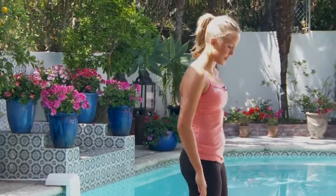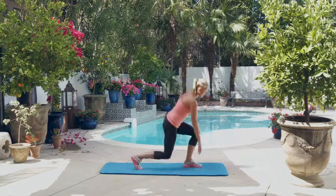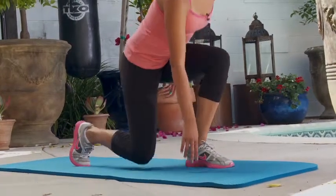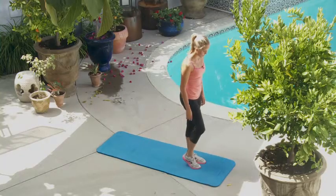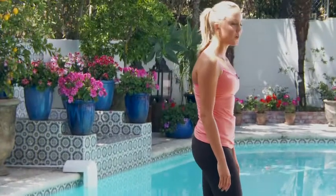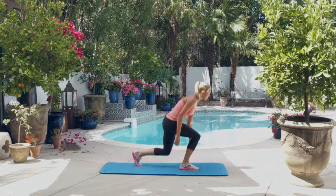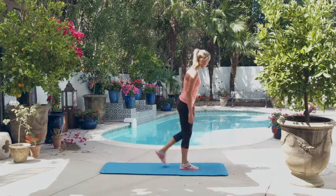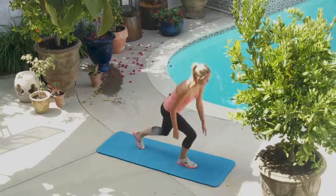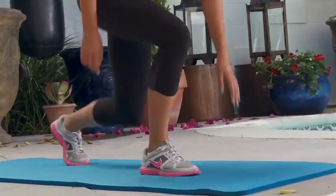All right, let's do the lunges, starting with the right leg. One, two, three, four, five, six, seven, eight, nine, ten. Woo, shake it out. All right, let's do the left side. One, two, three, four, five, six, seven, eight, nine, ten.